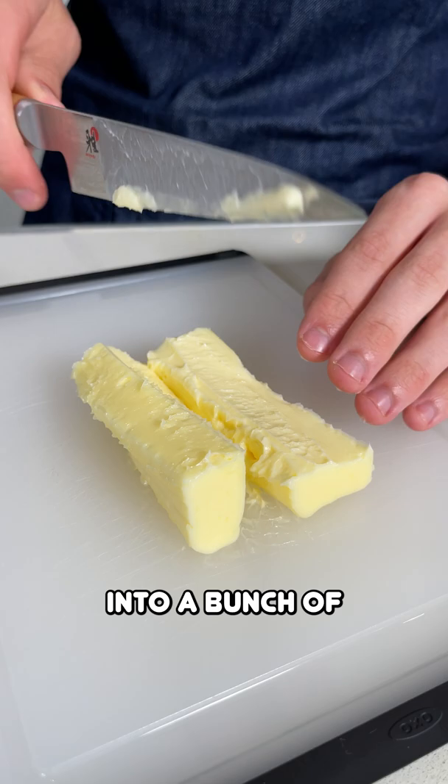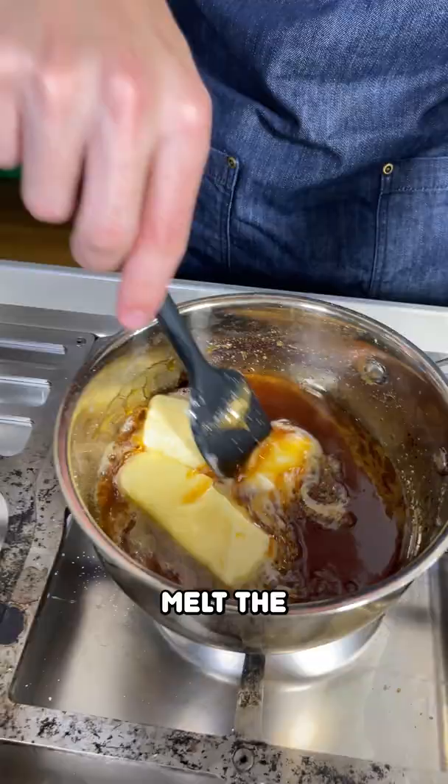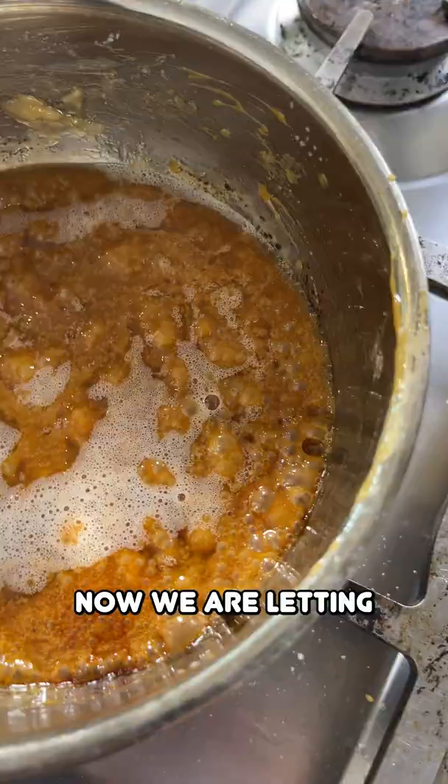Slice up into a bunch of little cubes your six tablespoons of butter. Add it into there. Melt the butter into this. Now we are letting it cook for one minute.